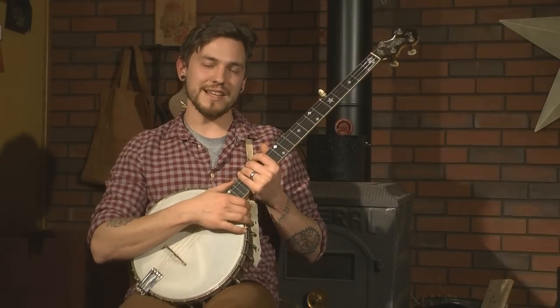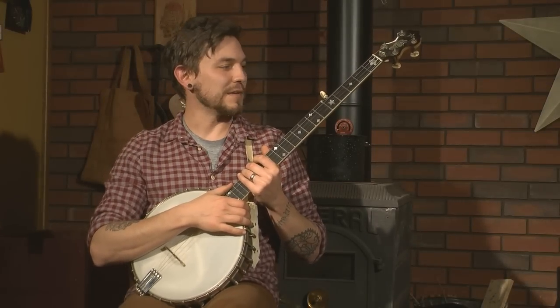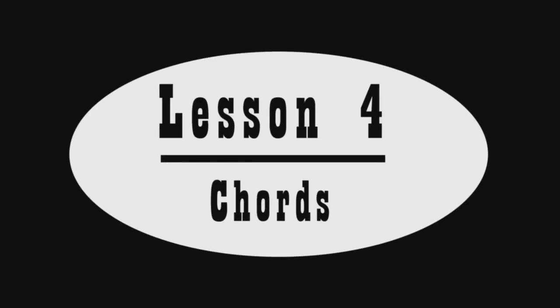The tune we're going to investigate today is just a simple Clawhammer banjo tune called Groundhog. Lesson four: Chords.